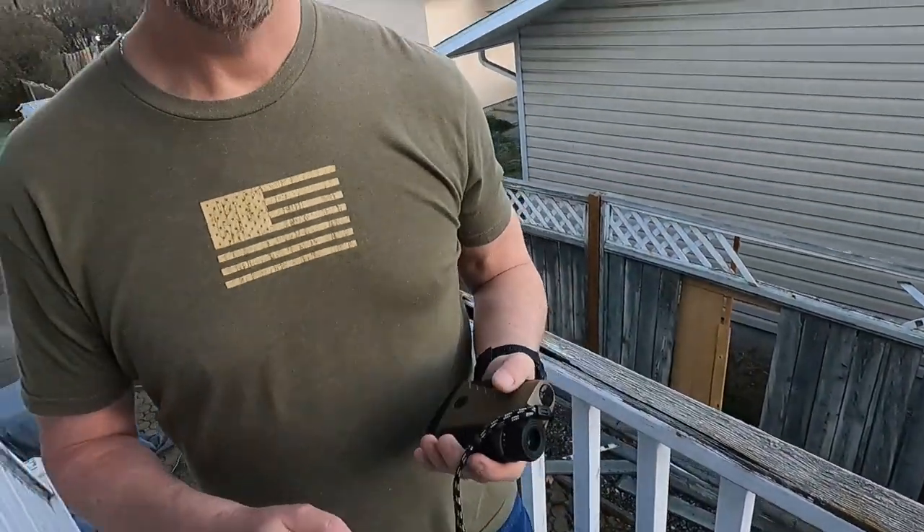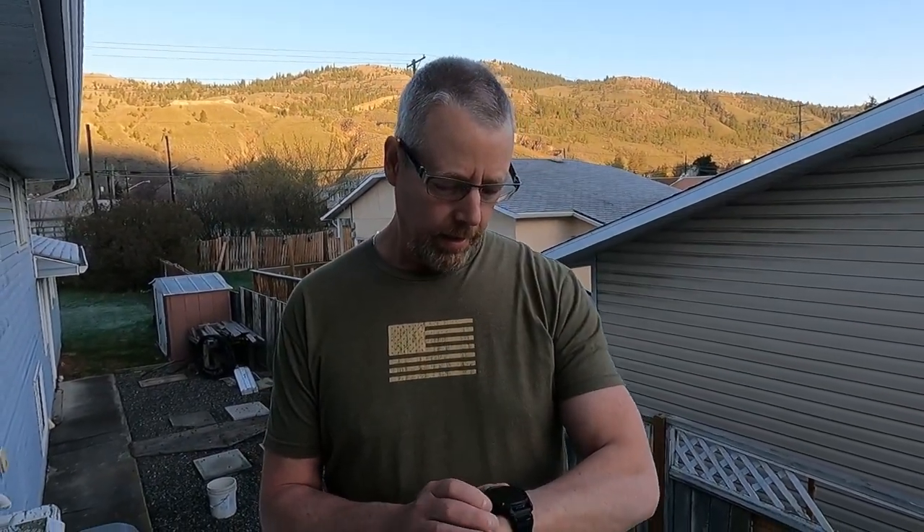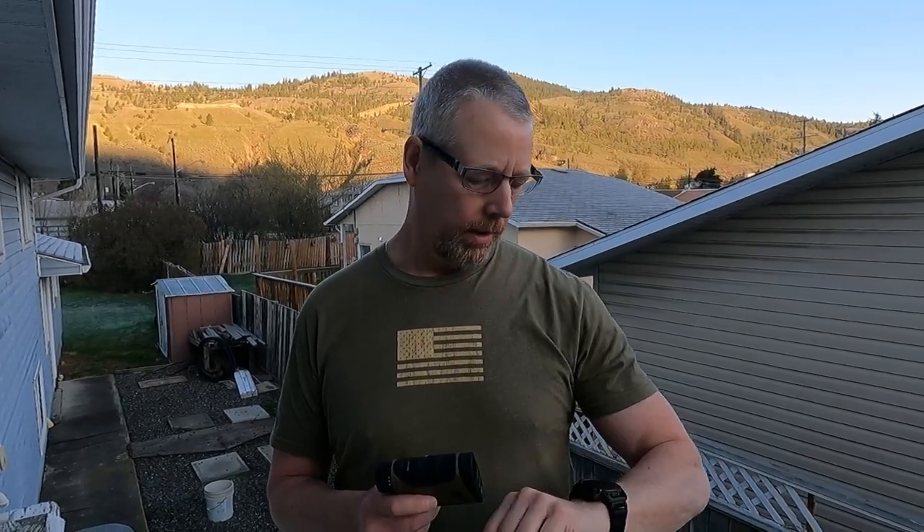It took me less than a day to figure this out — it's fast, and I know I'll just get faster as I go. I even let it sit for about 10 minutes and it was still connected. I actually disconnect it each time when I put it away, just so it's not searching and wasting my battery.